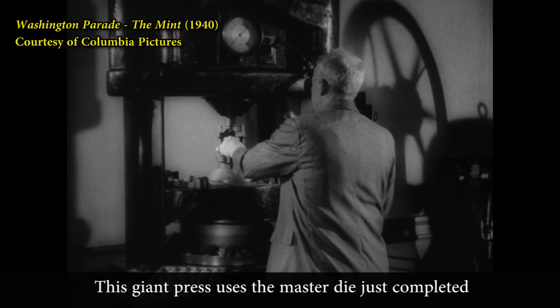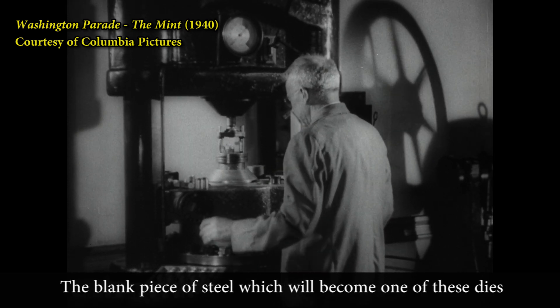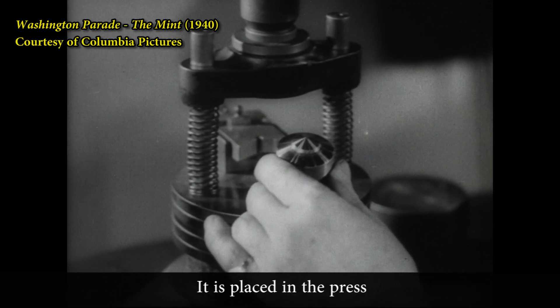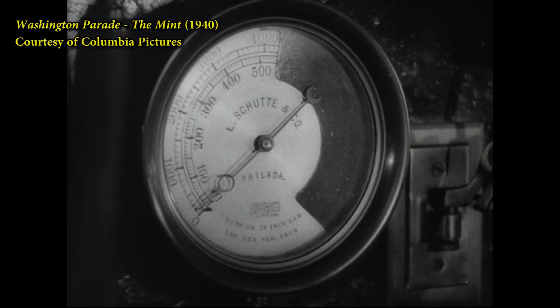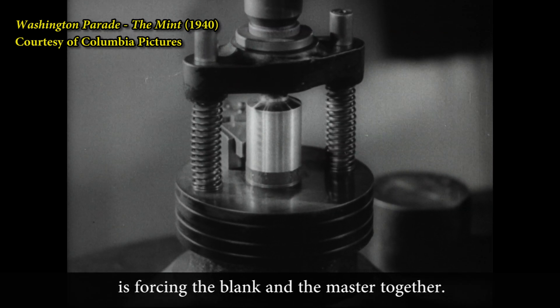This giant press uses the master die just completed to make many working dies. The blank piece of steel which will become one of these dies is in the form of a flattened cone. It is placed in the press and the stamping die is forced down upon it. The dial above shows that a pressure of 50 tons is forcing the blank and the master together.